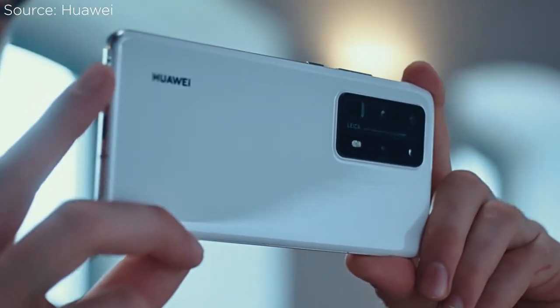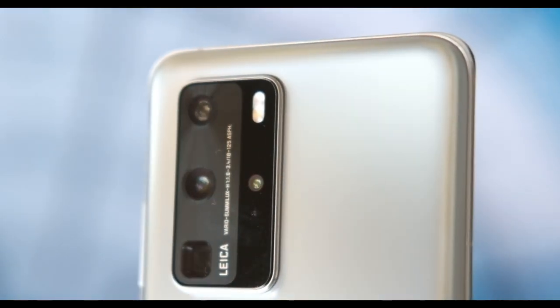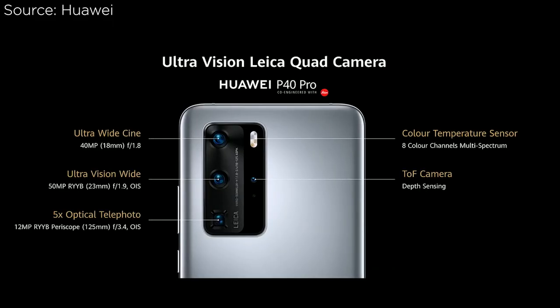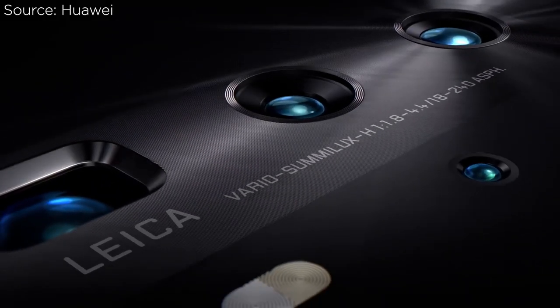Huawei's P-series phones are really a showcase of photography capabilities, and the P40 Pro certainly brings the goods. There's a large camera module that protrudes at the upper left corner, housing four cameras: the main 50-megapixel ultra-vision camera, a 40-megapixel super-sensing cine camera for ultrawide shots, a 12-megapixel super-sensing telephoto camera with up to 50x digital zoom, and a time-of-flight camera. All of these are engineered to bring the best results with Leica DNA.